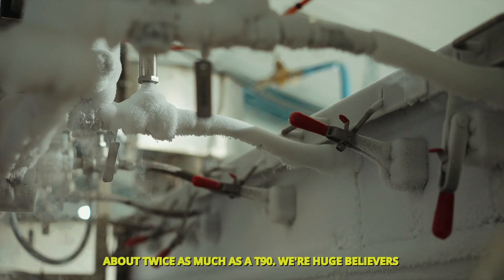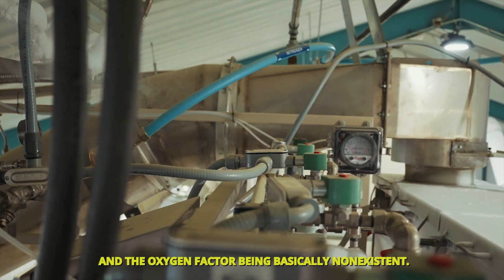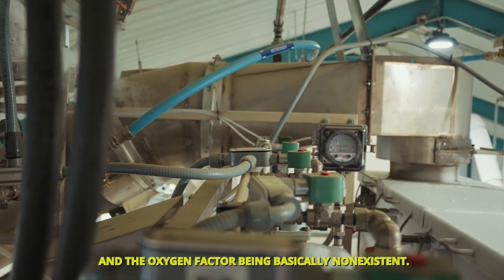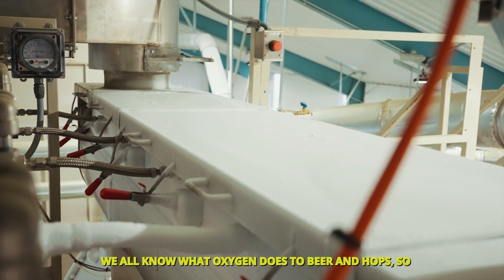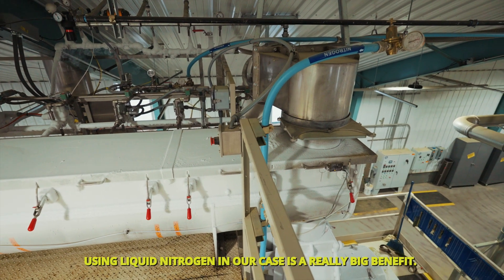We're huge believers in using a cryogenic method to process hops. The oxygen factor is basically non-existent, and we all know what oxygen does to beer and hops, so using liquid nitrogen in our case is a really big benefit.